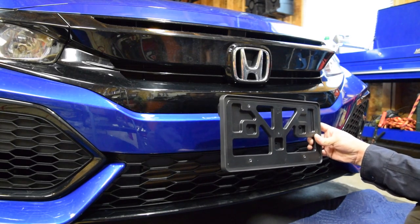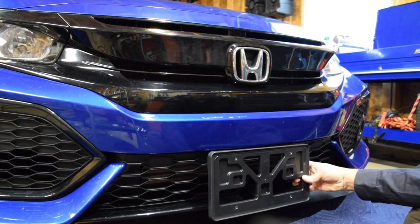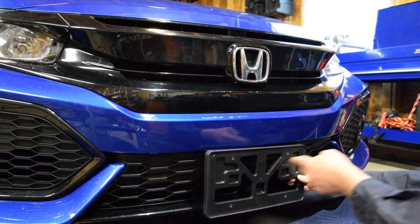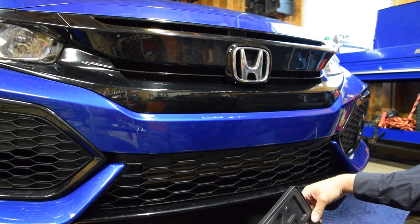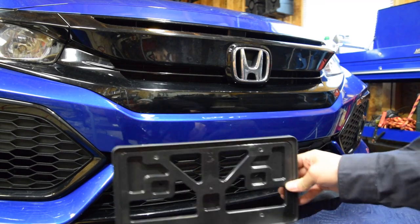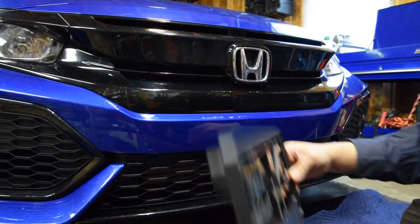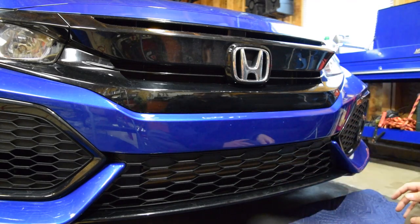I've looked for all the other options. I thought maybe I could mount it down here, but your intercooler is right down here and I really don't want to block airflow to that. I considered mounting it over to the left, out of the frame, but there's no way to do that without covering the fog light.